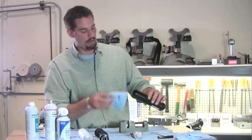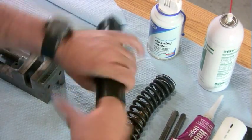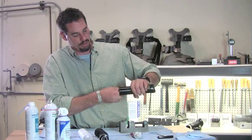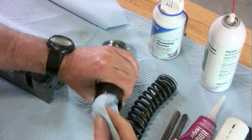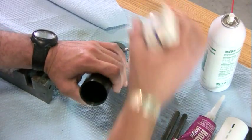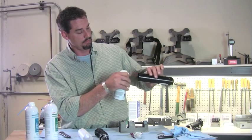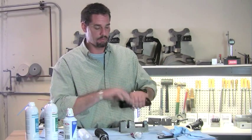Then take a towel and really scrub it down in there. Wipe down the inside — really get down in there good. Blow out the excess; contact renew will evaporate. Get it nice and dry.